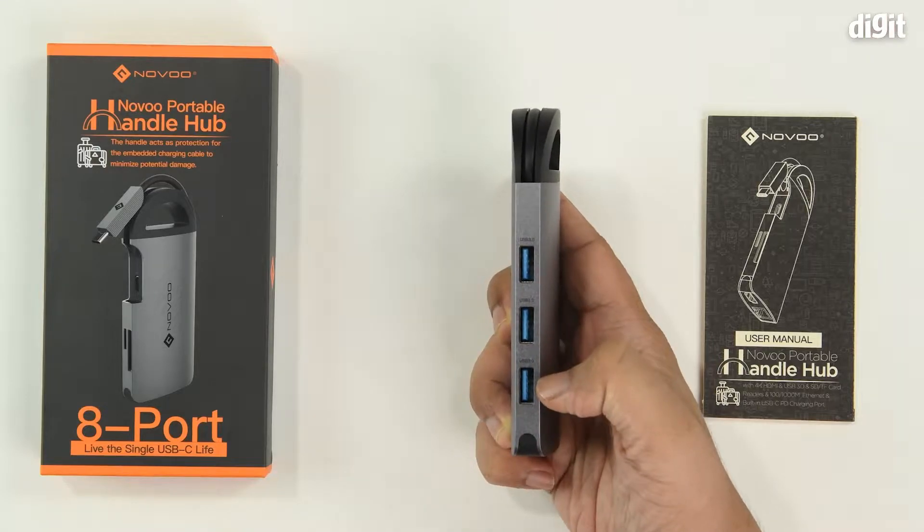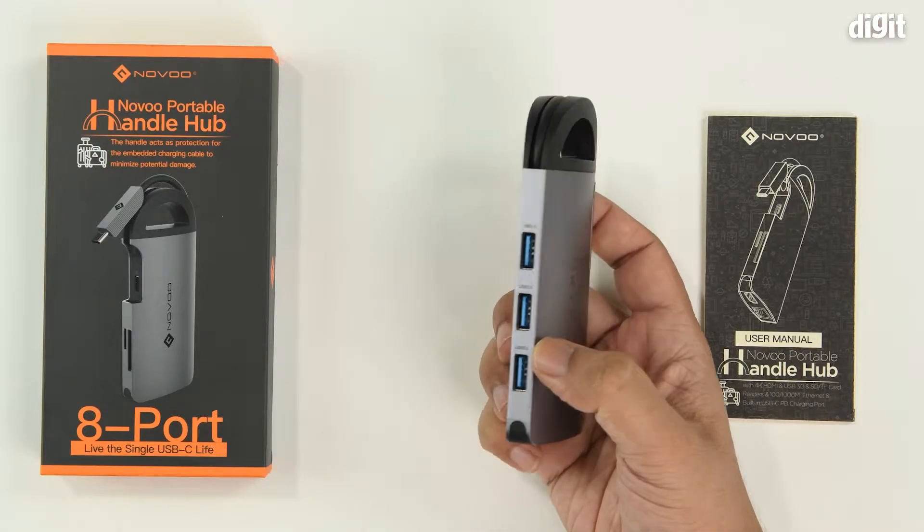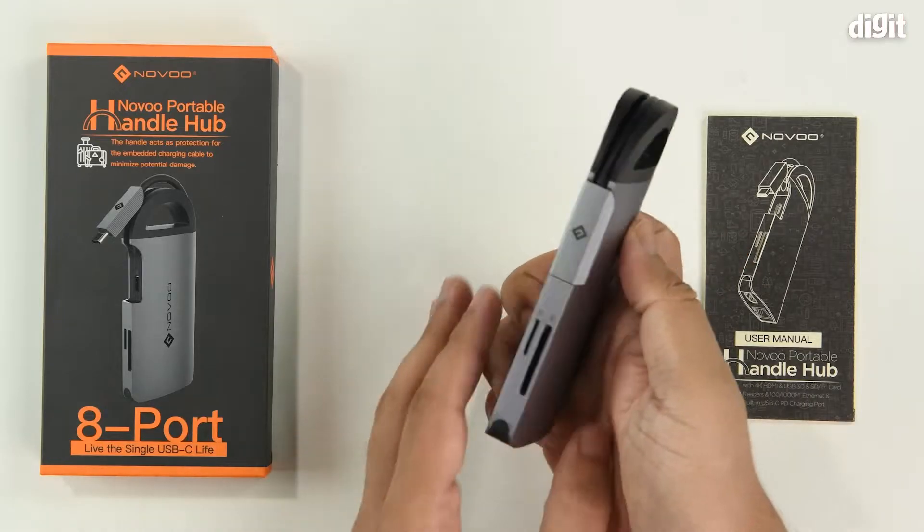Hello and welcome to Digit. In this video, we look at the key features of the Novo 8-in-1 Handle Hub.